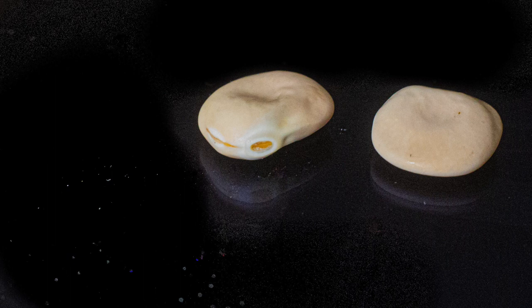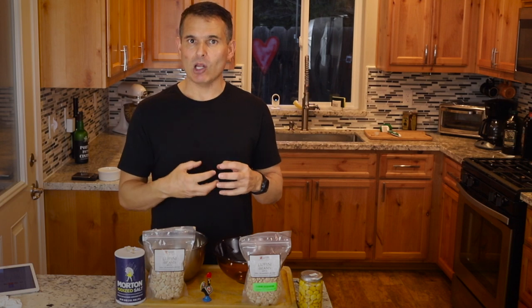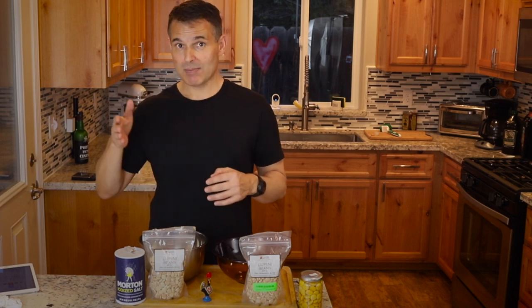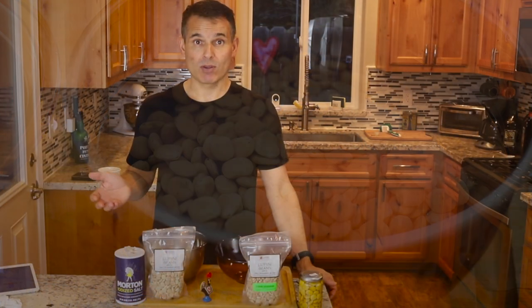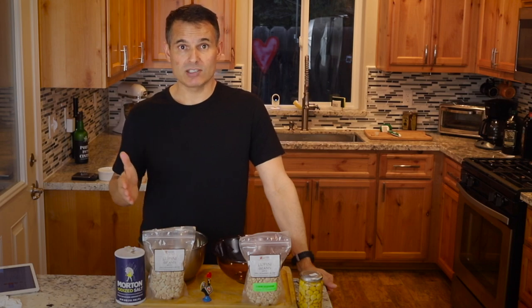Often towards the end they'll add some garlic, maybe some other spices like fresh cilantro, fresh parsley, or chili peppers. This is a fairly long process because, like olives that are nasty right off the tree, lupini beans are very bitter. So it takes six to maybe 12 to 15 days of soaking to get rid of that bitter taste. It's all dependent on how long it takes for the bitterness to go away. I would always give yourself at least 12 days just to be on the safe side.